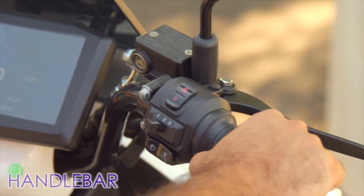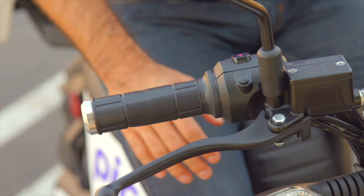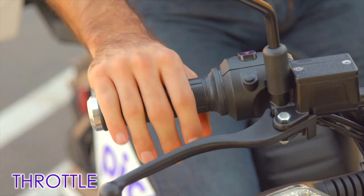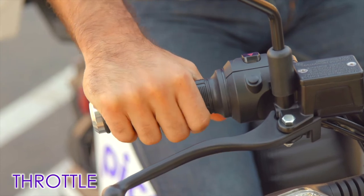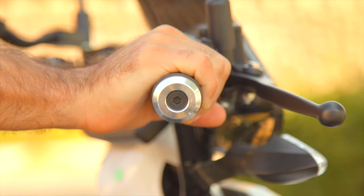The handlebar is an important component of any Pico because it is the primary way to control direction. The throttle is the right hand grip and it controls the motor speed. To increase motor speed, roll the throttle towards you. To decrease the motor speed, roll the throttle away from you.